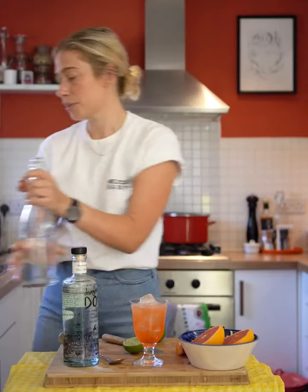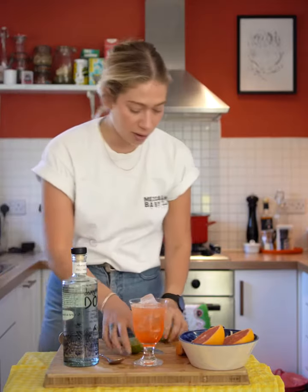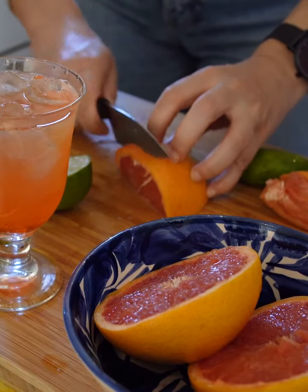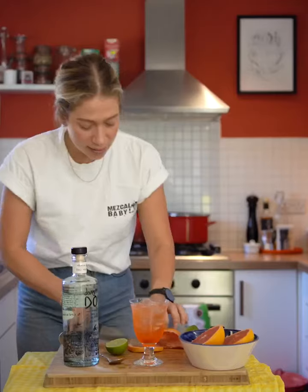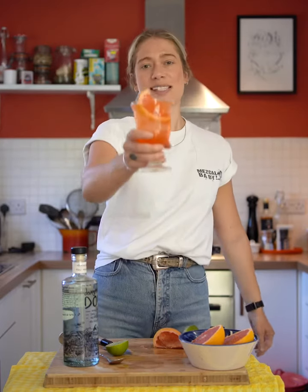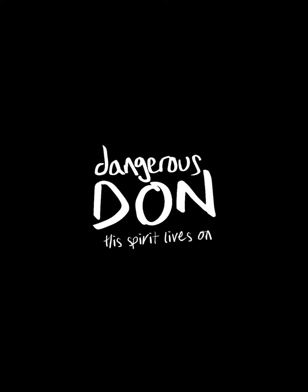I'm going to use grapefruit as my garnish because I just think grapefruit goes really well with the flavour of the Mezcal. So quite a nice thin slice, a little squeeze and there we go — Mezcal Spritz. Grapefruit. Amen.